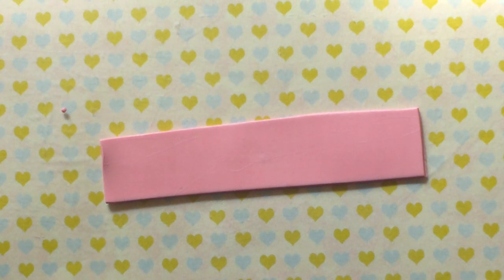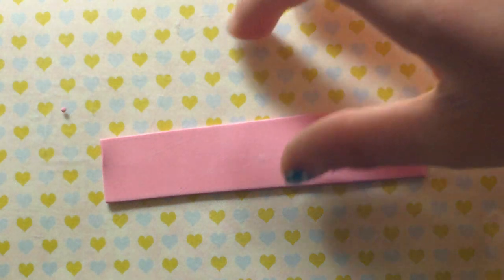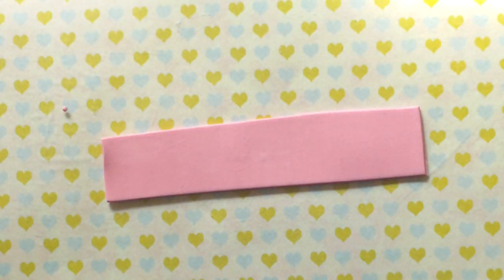I don't have the exact measurements of how long your strip should be, but it should be pretty long. And if you want a bigger bow, make it a little bit thicker and a little bit longer.